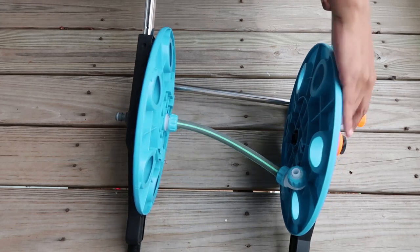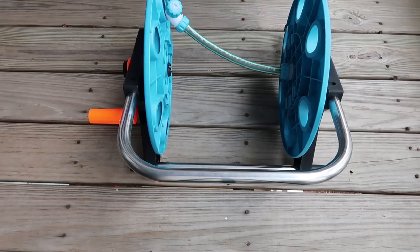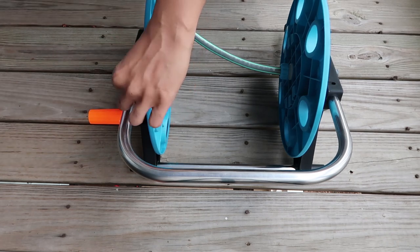Now we have the other part of the stand. Push that in nice and tight. It also comes with some screws, so we're going to want to screw those in as well.